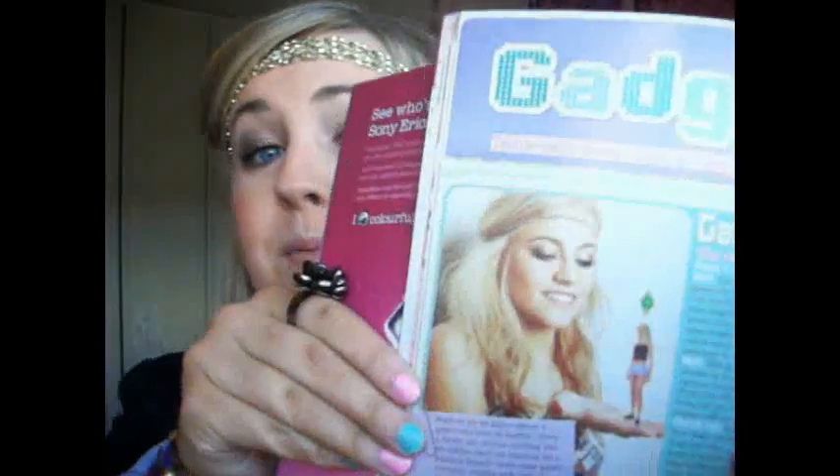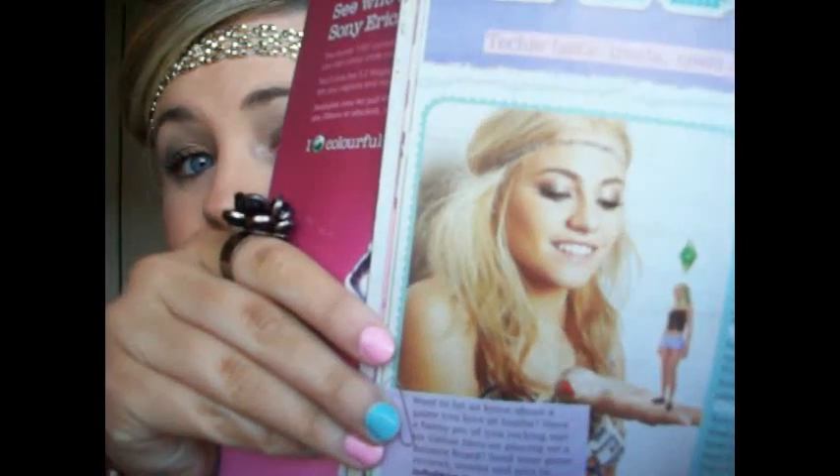Hey everyone, this is my Pixielot inspired tutorial. This is the picture I was inspired by and this is my look. It's a nice bronze, a nude lip, a bronze smokey eye — and I think it's really versatile. You could wear it going out or in the daytime, so if you're interested in watching, please stay tuned.